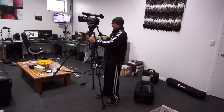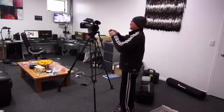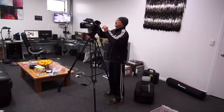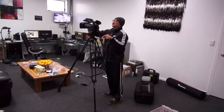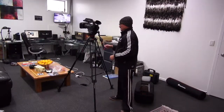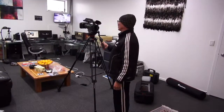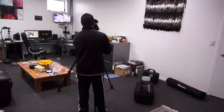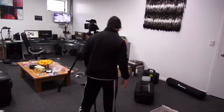I'll turn this around so you can see. That goes on there. This here has to get connected, and you'll see it's got a remote up the top. You push that in, and when you're doing your camera work you can go left, right, zoom, or whatever.